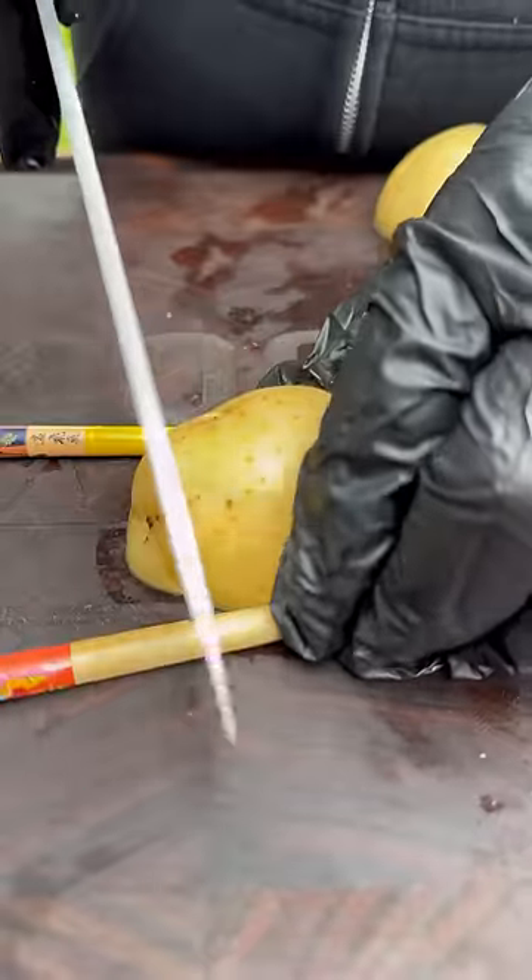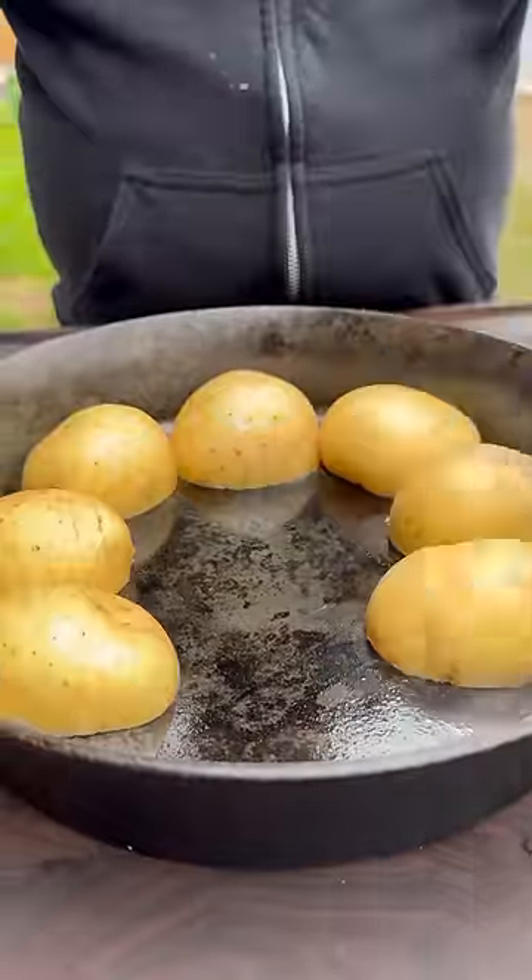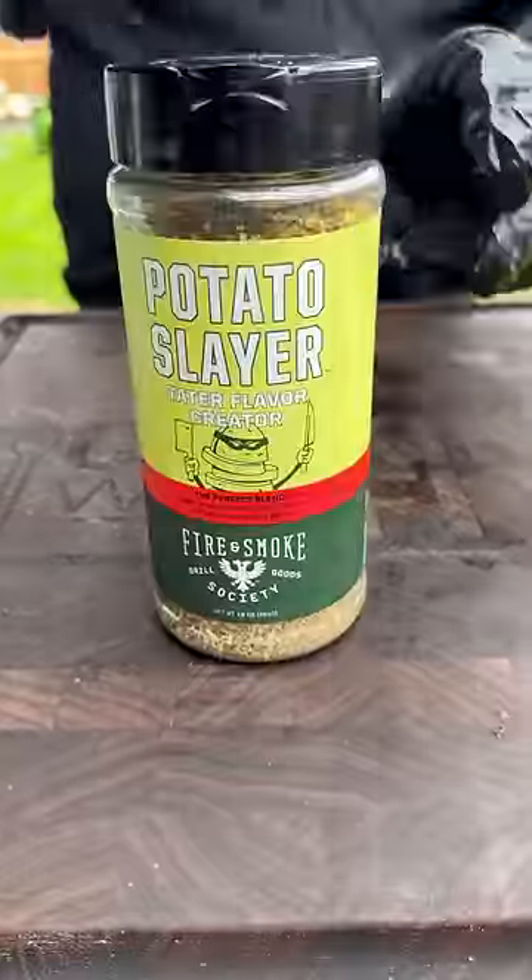Go ahead and cut the potatoes right in half — we're using golden potatoes. Then use chopsticks as a guide, cutting the potatoes but not all the way down. You're going to make them look like an accordion.